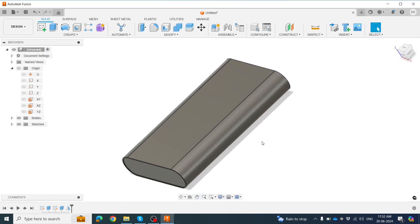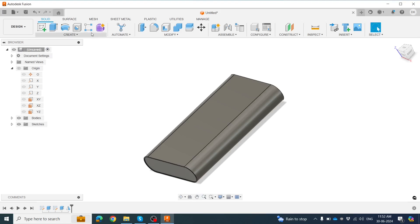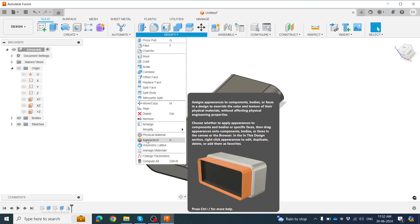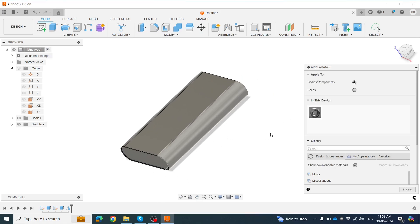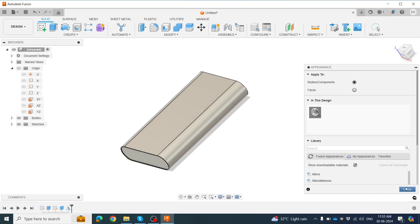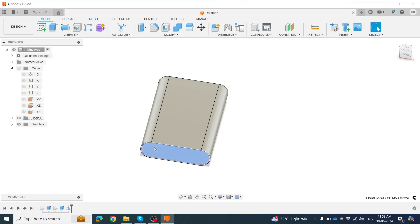Now we will add color before the next step. Click Modification, then click Appearance — shortcut key A. We need to color this part, so double-click here and choose white color, either temporary or permanent white. Click OK, then click Close.